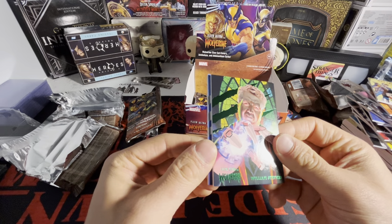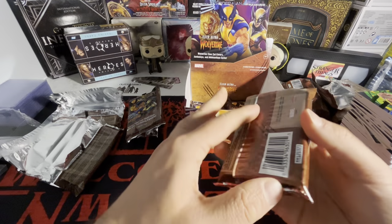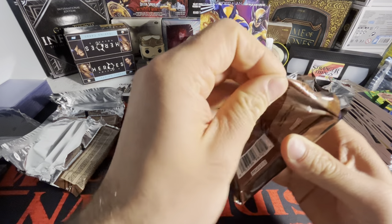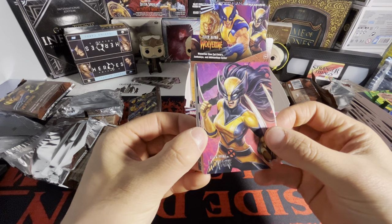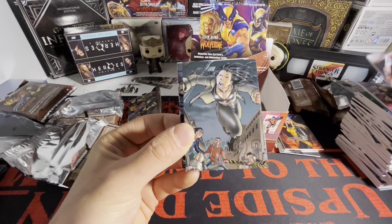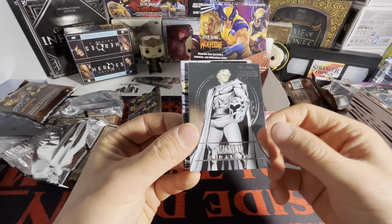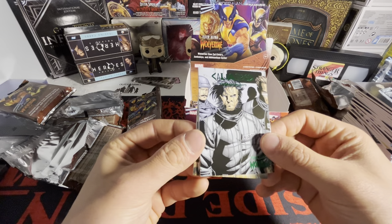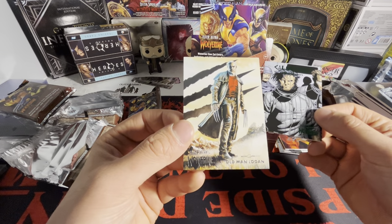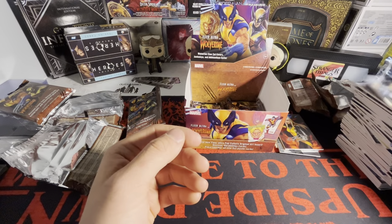These cards are sick. We got a green William Stryker and we got Domino — four packs left still! We got X-23, we got Mystique, we got a Wolverine X-23 card, and we got a medallion of Magneto on the green — we had that card earlier — and we have Old Man Logan, that looks sick too. Let's go!